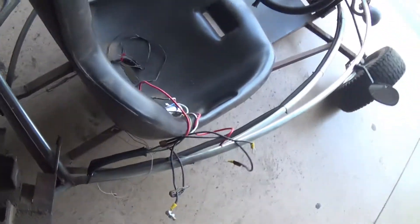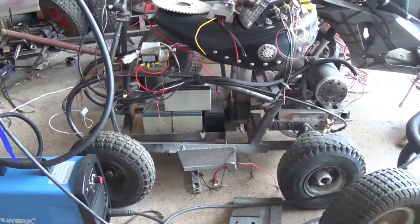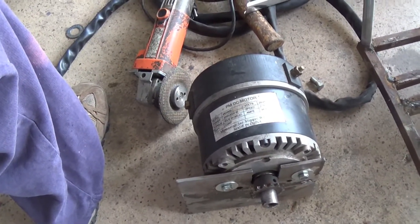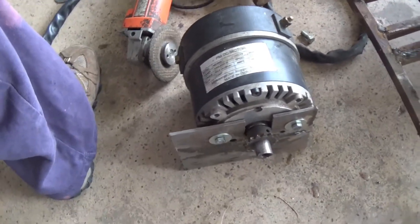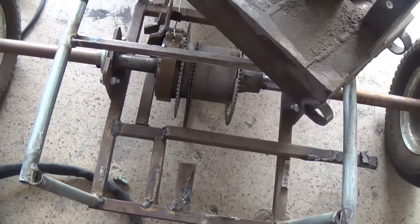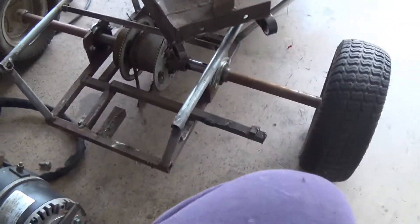If you guys remember the Barstow scooter, that guy had this motor and got close to pretty much 40 miles an hour when me and my brother clocked it. So we're moving that power over into a go-kart and we're going to try to step it up a little bit in power supply and get it lighter.